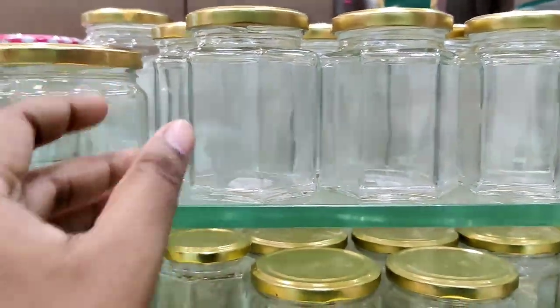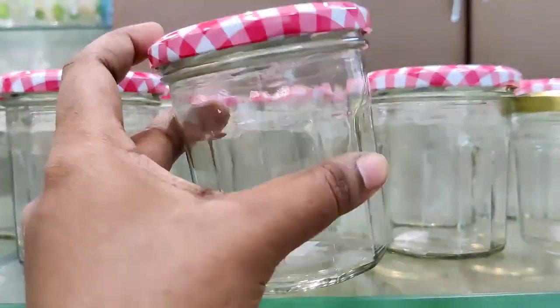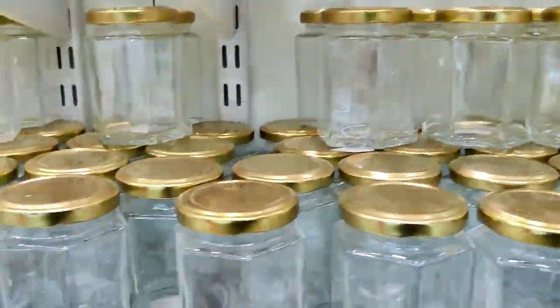You can see a lot of rice containers in the home center. We can use these containers. This is a jam container — it is 100 rupees.